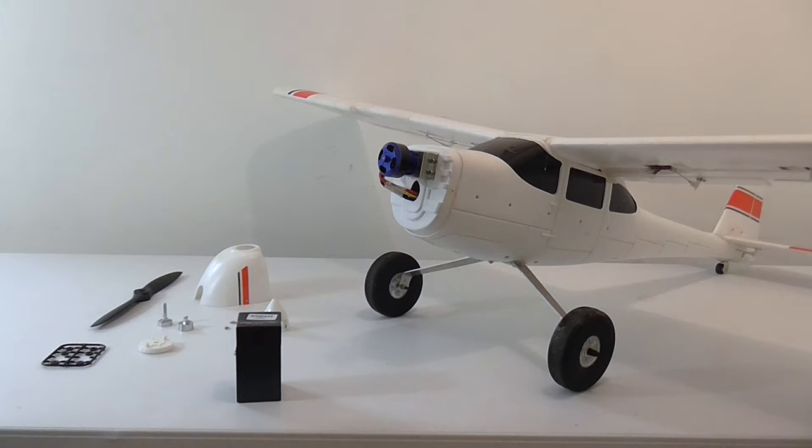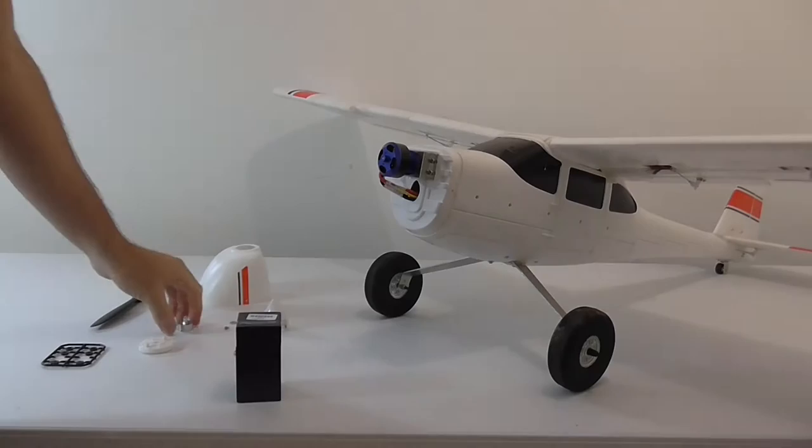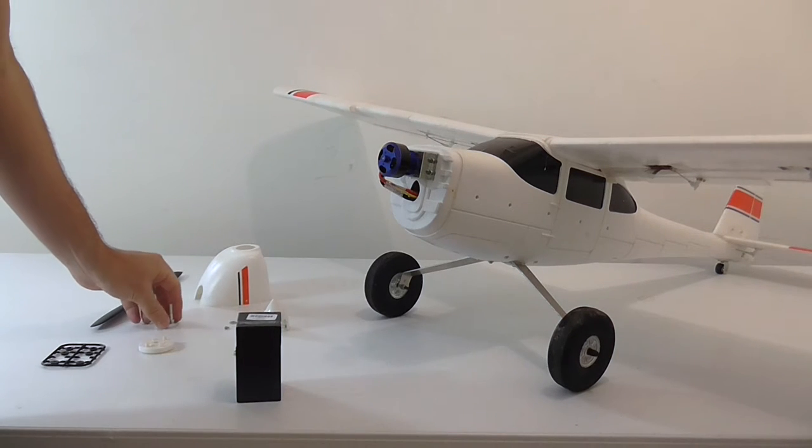Hi, the heavy gang. Here we are with the Trainstar. Had a bit of an accident, damaging the prop adapter, tried to straighten it, and ended up breaking it. So been looking for a replacement.